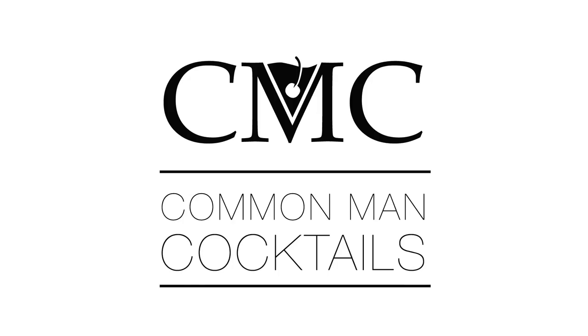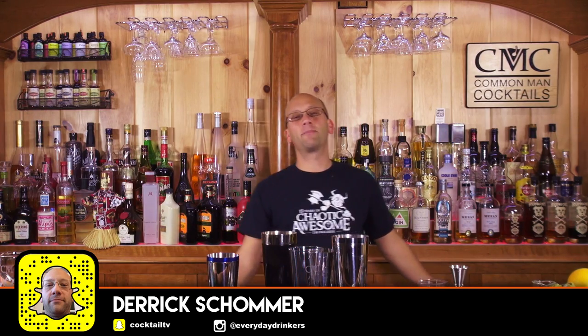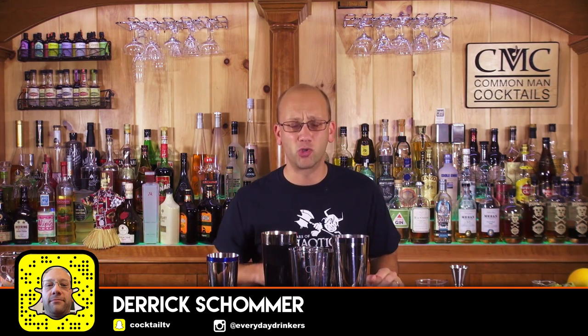Today we talk bar tools. Welcome to CommaVent Cocktails, I'm your host Derek Shomer and today I wanted to talk a little bit about some bar tools.